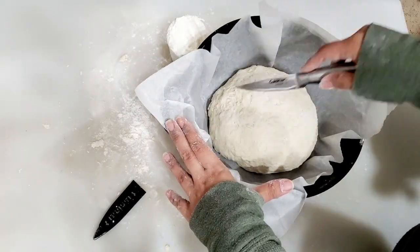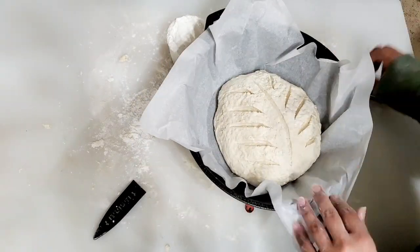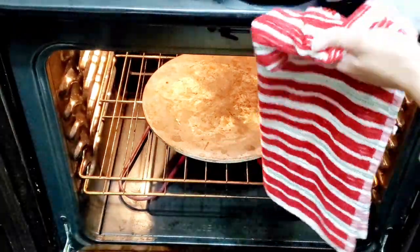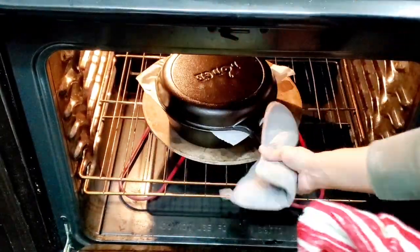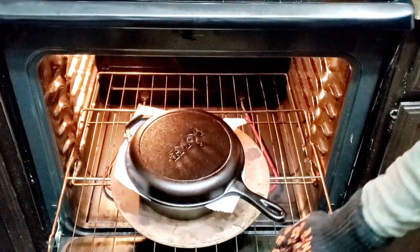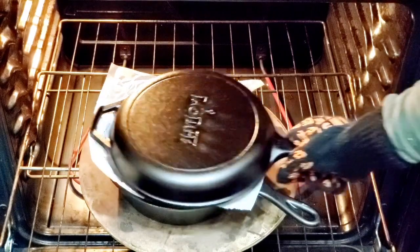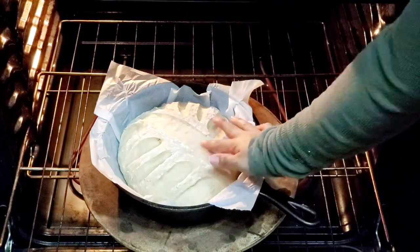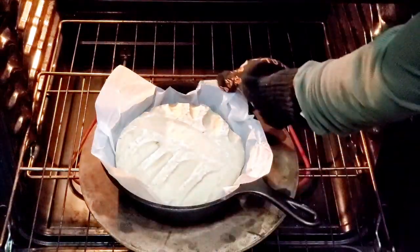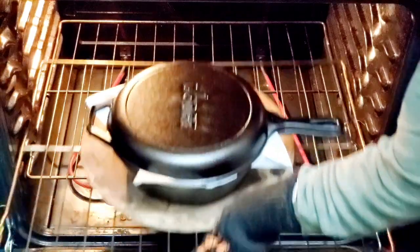We have a small cup of water to add for a crusty result. I will tell you that the bread is ready for the oven. The oven is preheated to 350 degrees.